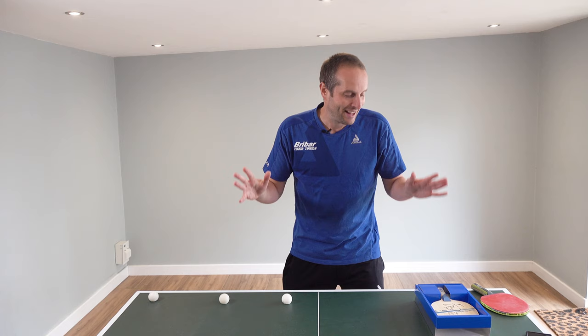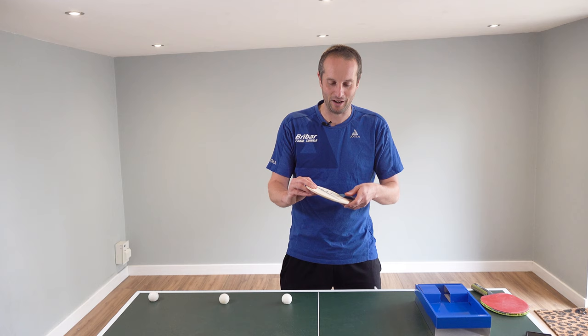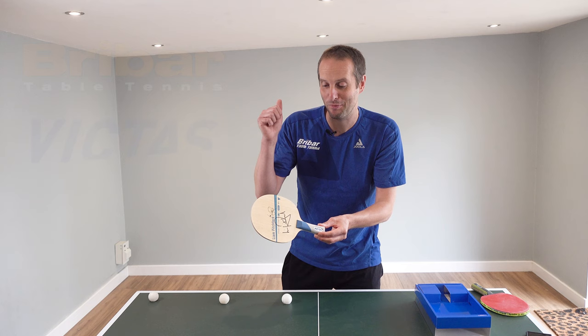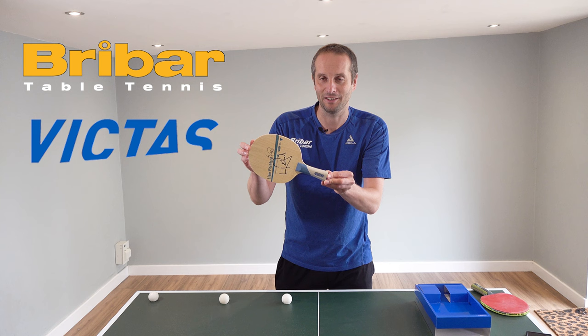Let's move on to the competition winner — this lovely signed Victus Liam Pitchford blade. I want to say a big thank you to Breibar Table Tennis and also to Victus for providing this very nice blade.